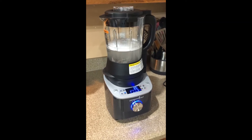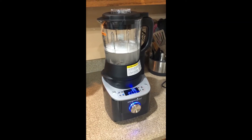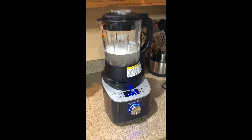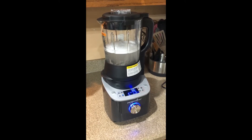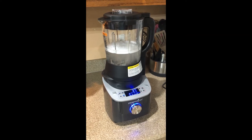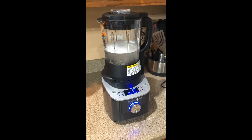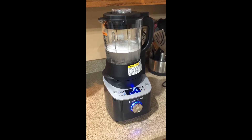Hey guys, this is Angela with Pamper Chef. If you haven't seen our Deluxe Cooking Blender before, it's pretty awesome — it will actually clean itself. Right now mine is heating up the water to start cleaning itself, and then it's going to bubble up. I'll show you guys a picture of that in just a minute, and then all you do is rinse it out and it's clean.